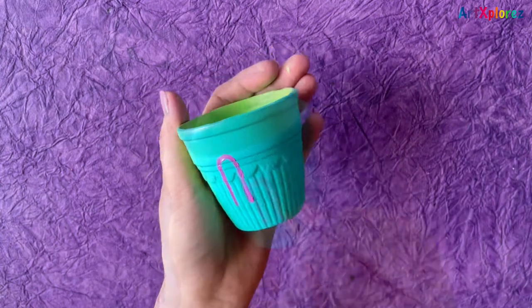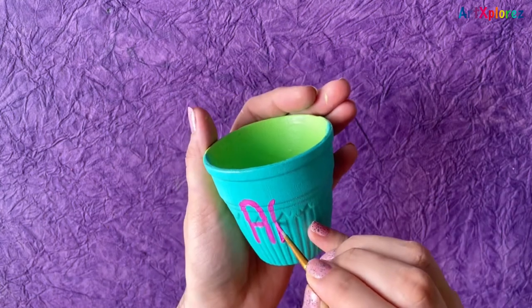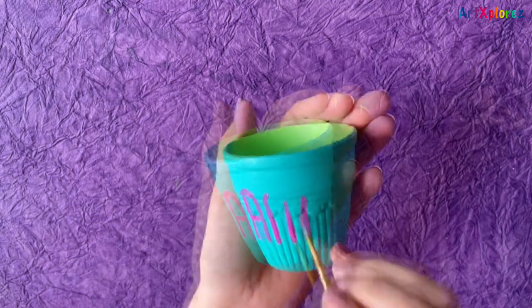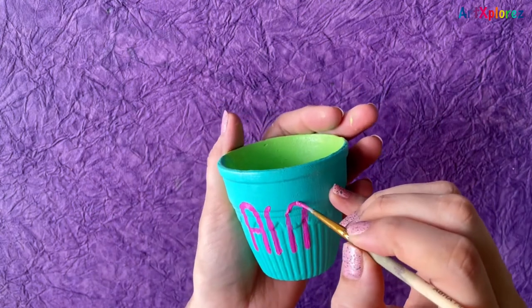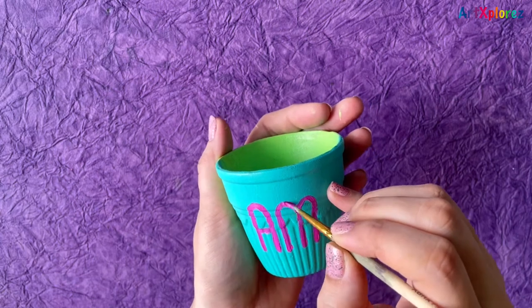On one side I've used aqua green color and on the other side I've used light green color. On the aqua green side I'm going to paint 'amour', and on the green side I'll be making a cute bird holding an umbrella in the rain.